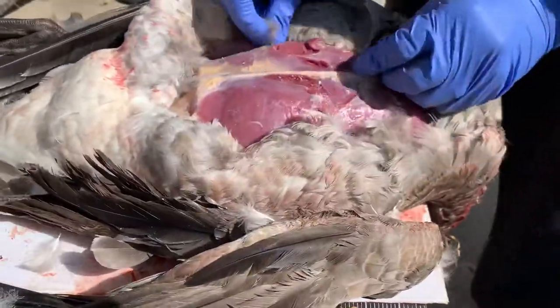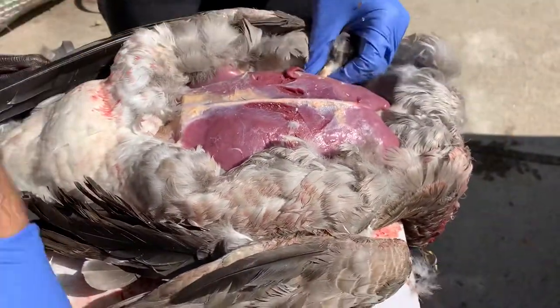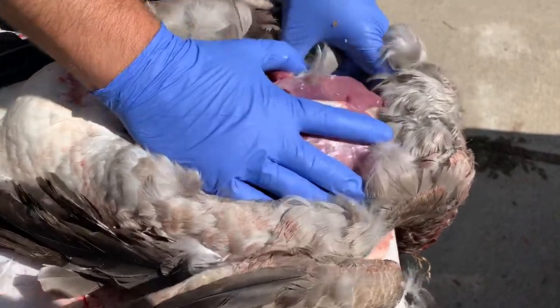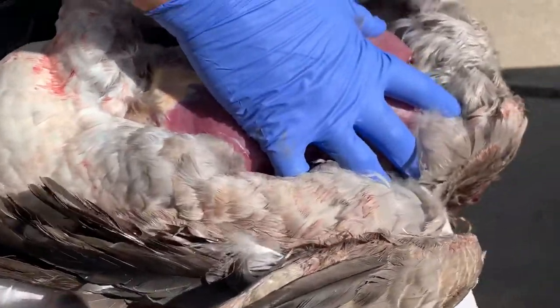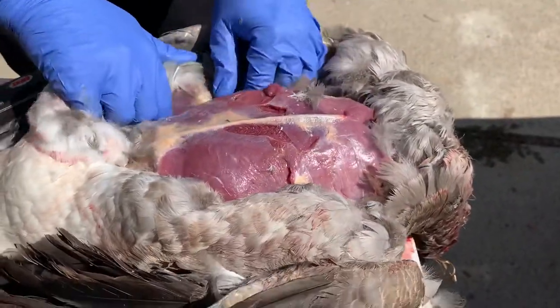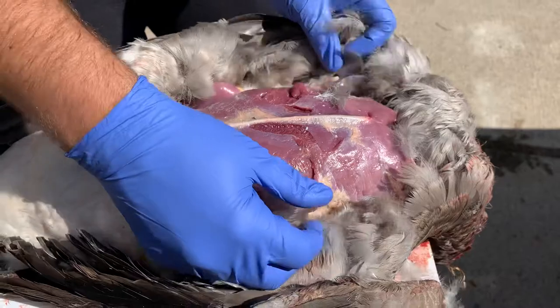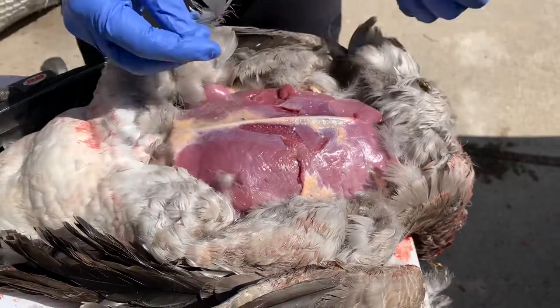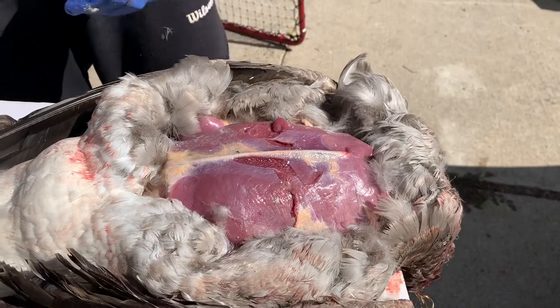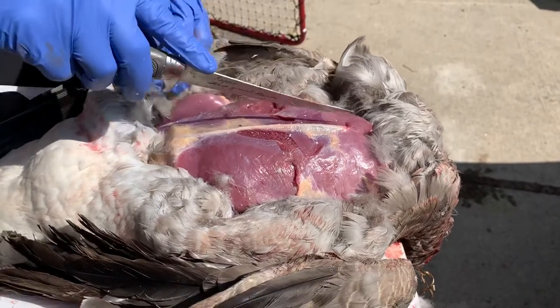So now you just want to clean that up just a little bit — make it as easy to cut as possible. We're just going to do the breast to start here and show you. So here's the breast meat — the two pieces and the breast bone. You're just going to take your knife.